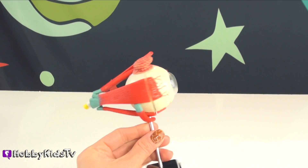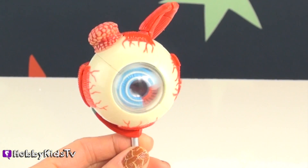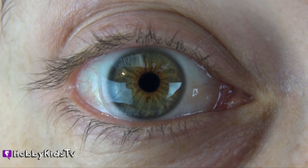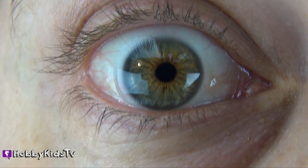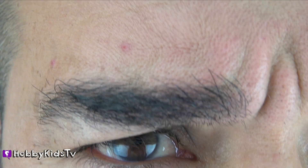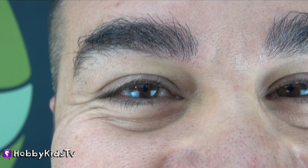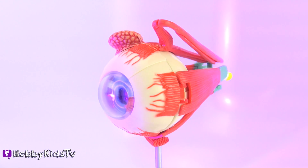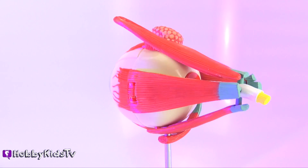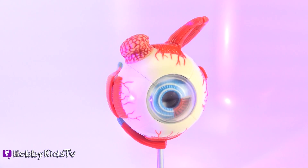Here's a video question: do you remember what the lacrimal gland does on the top of the eye? If you do, leave it in the comments. The eye is about the size of a golf ball. You can also express yourself using your eyes. Look at those eyebrows — those keep a lot of dirt out of his eye. Hey guys, if you had fun learning about the eyeball, give us a big thumbs up and subscribe to Hobby Kids TV.